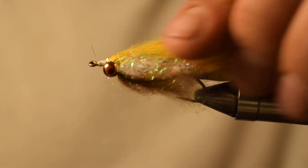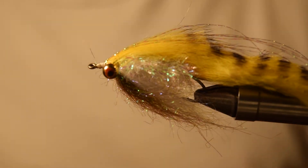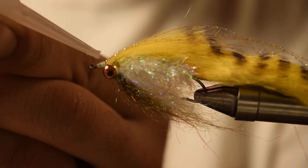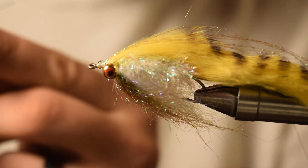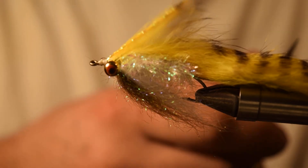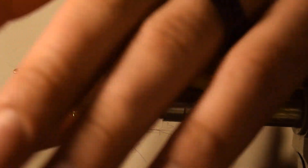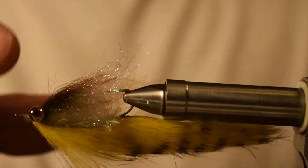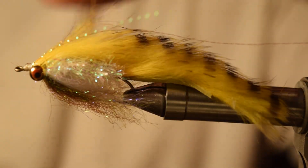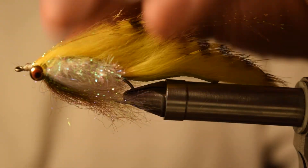To finish the head out, you can put some UV resin, or I just put a very small dab of super glue. Then take your Crystal Flash and stretch it and cut it just past the edge of the rabbit tail — and there you have your fly. Kind of clean up some of the Icedub at the bottom, but that's it. This Crystal Flash creates really nice movement in the water along with the Icedub and the rabbit strip.